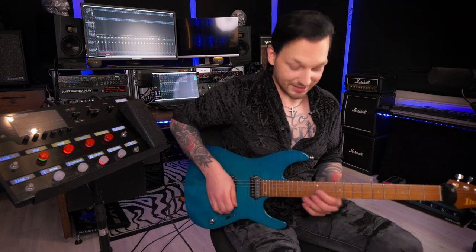So this was my Helix preset. I hope you like the sounds — make sure to download it and enjoy playing it.